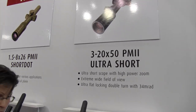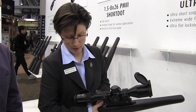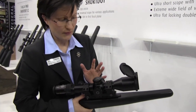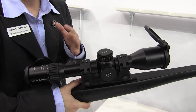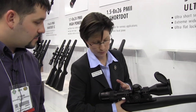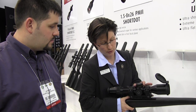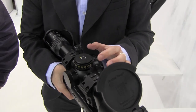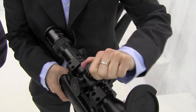Now we come to the bigger scopes for sniping applications. What we have here is a 3 to 20 by 50 PM2 UltraShort, which is the addition to our UltraShort line. The special thing is that it comes with the same optical values as the 3 to 20 PM2. What we have done is shortened the whole scope by around 4 centimeters. It is illuminated and the turret is a double-turn turret with 35 MRAD of elevation inside. It is lockable — you just push it down and you see the locked sign so it cannot be turned anymore. You can pull it up and dial it.